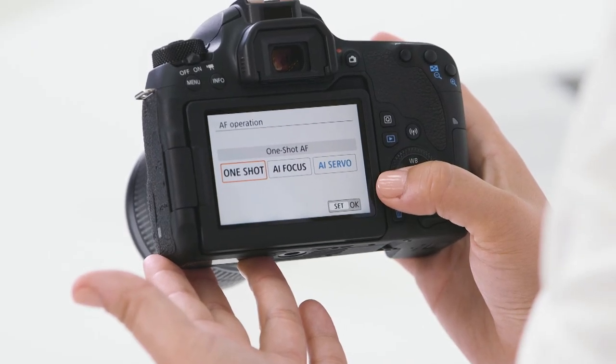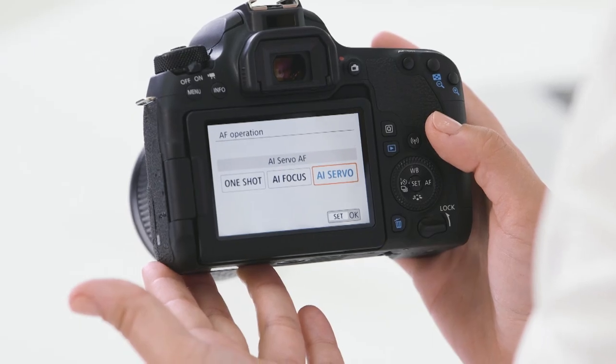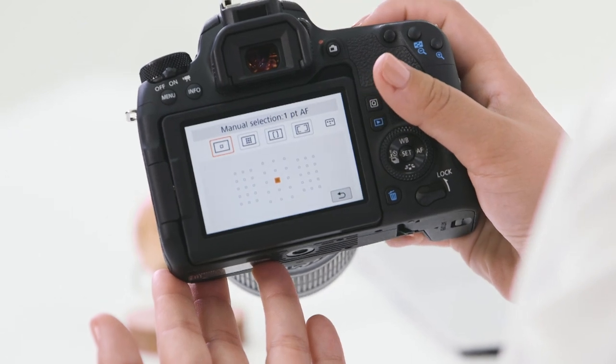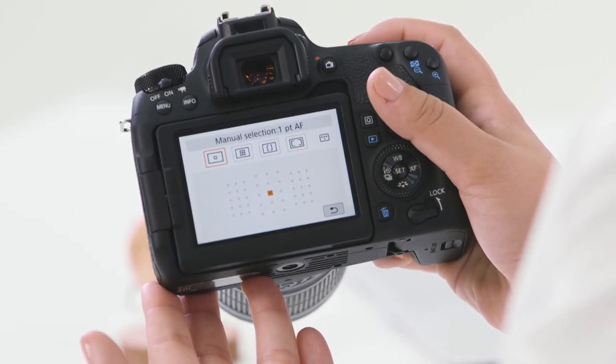I like to use one shot focus when my subjects are still and not moving. I find AI servo is great for when my subject is moving closer to or further away — anticipate kids at play, sports, action and wildlife when subjects are radically moving. AI servo helps me better track that subject. You'll also notice that your camera has a number of focus points you can utilise — you can select one or several by changing the focus point or the zones.